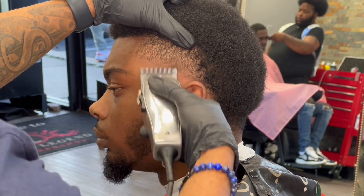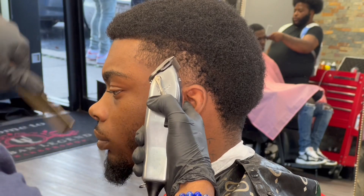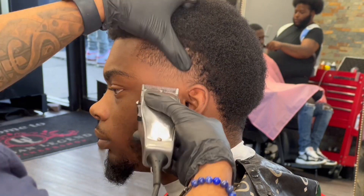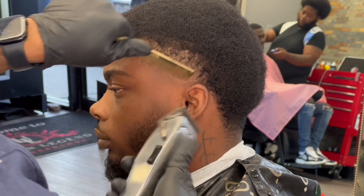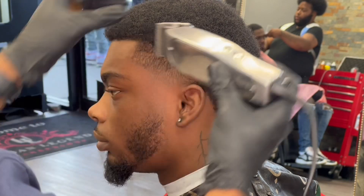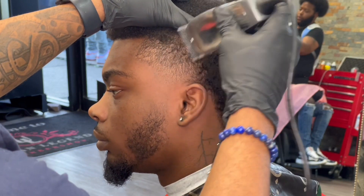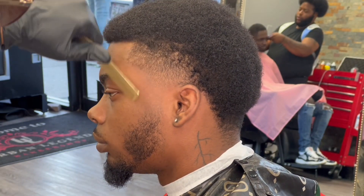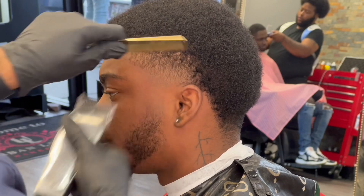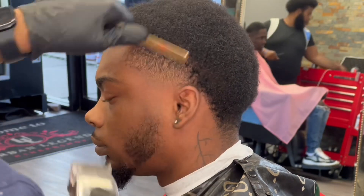Now I'm going to do some detail work. I'm starting with my Andis Masters completely open, using my corner, stretching the skin, flicking out where I was using the one guard. I close it up one notch and gradually come lower, close it again, come lower again. This is a perfect example of lever play. I always preach lever play — the more you have the lever closed, the more hair it'll cut. If you have the lever open, it'll cut less hair. I can see a little inconsistency so I come back up with the lever completely open and flick out. This lever play detail work is what's going to help your fading game very much.